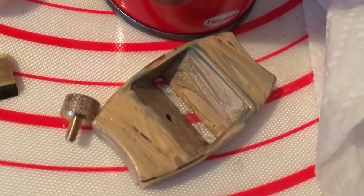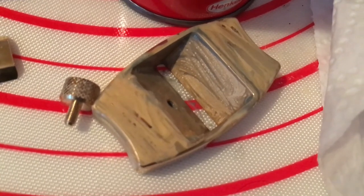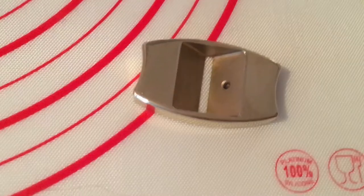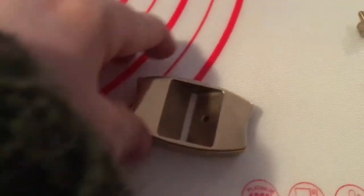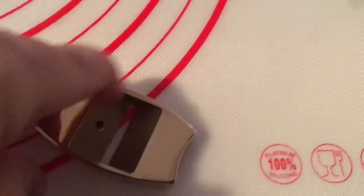Once that dries, the next time I put the camera on it will have been rinsed off in water and I will have dried it. Just look at that shine — much, much cleaner.